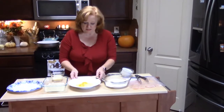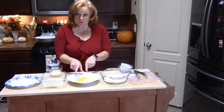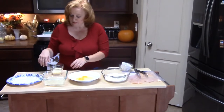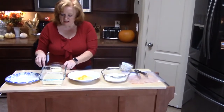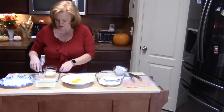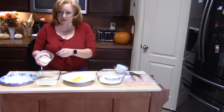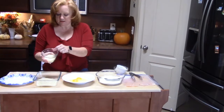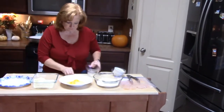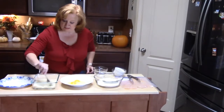In our second station, we have two eggs that I'm going to beat well. In the third station, I have my panko crumbs — one cup — and then half a cup of very finely shredded parmesan cheese. That's going to go in there. I'm going to mix that up really good.